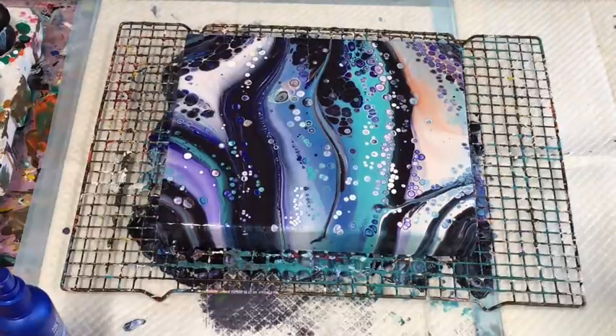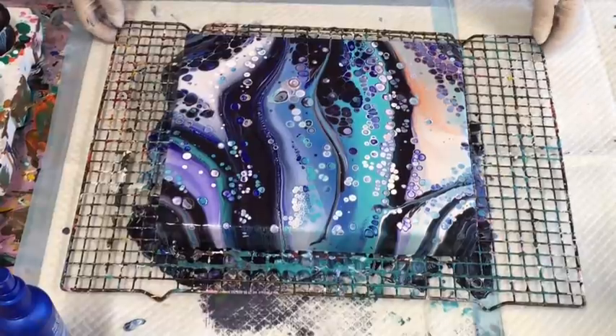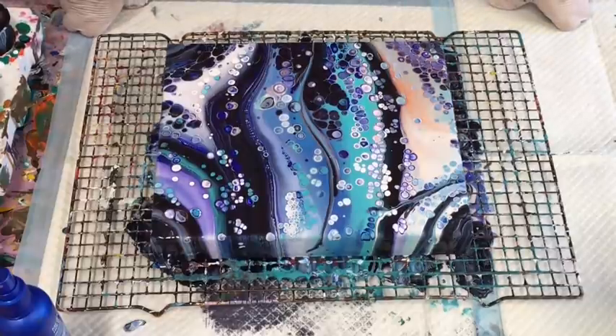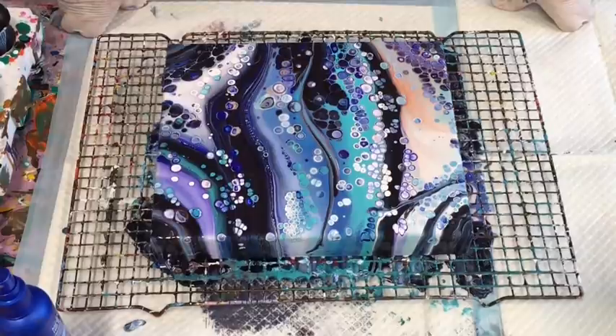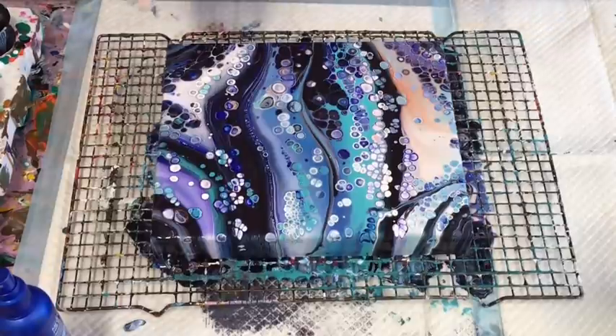Oh my goodness — see, there you go. That was complete leftover colors and I am absolutely loving that. That's the only person you have to please is yourself. If you're very happy with something, it doesn't matter what anybody else's criticism is, because it's your art, your way, your rules — there are no rules. So I'm really happy with that.